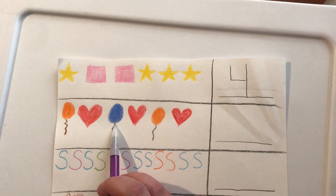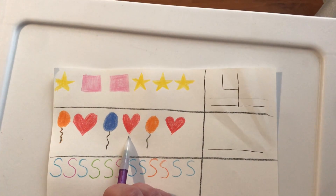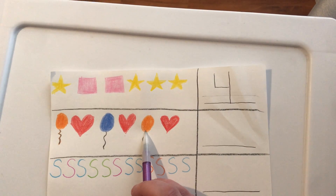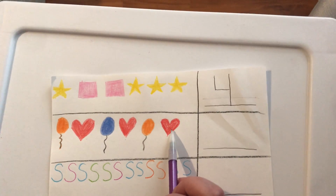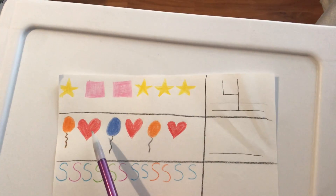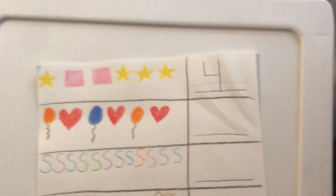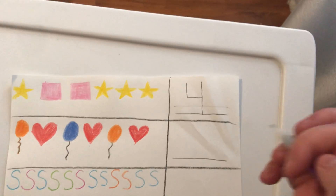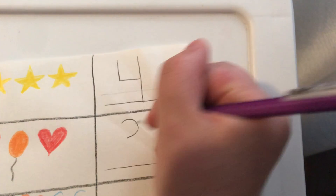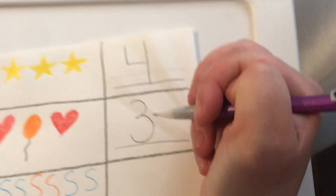Is this a heart? No. Is this a heart? Yes — two. Is this a heart? No. What about this one? Is this a heart? Yeah, it is. Let's count the hearts together. Ready? One, two, three. There are three hearts. Let's draw the three together. Three. There are three hearts.